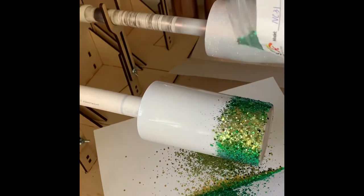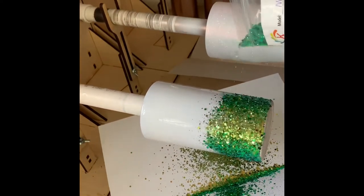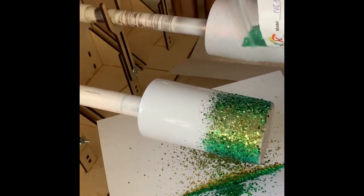I'm actually using two different colors of chunky glitter here, although they look the same on camera. One is green with gold, and the other is goldish bronze with green.